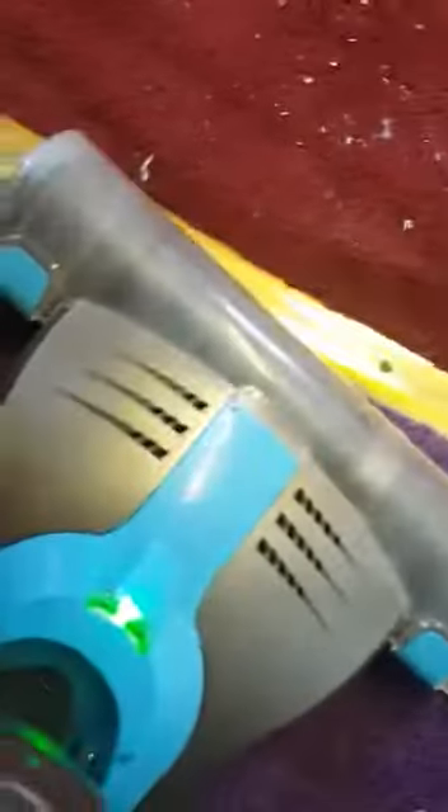Green light indicating that it's fine, it's working. The spike load is working fine, so now we need to see if it picks the mess up.